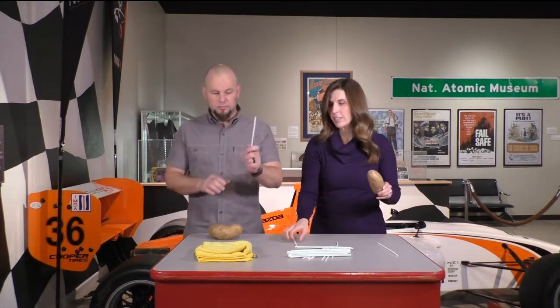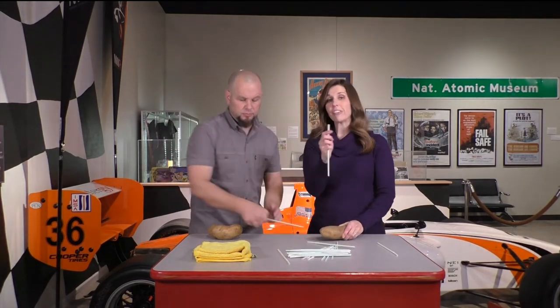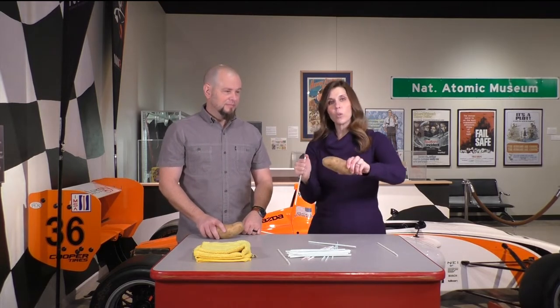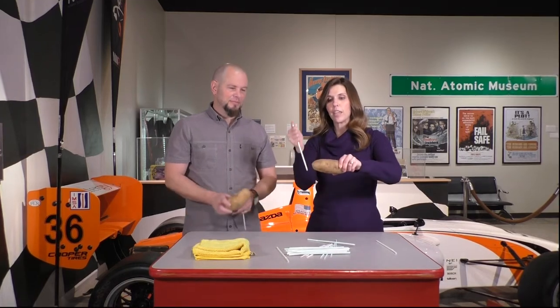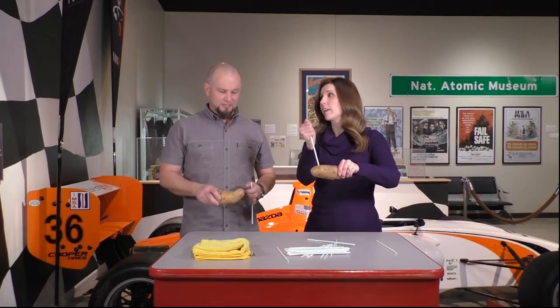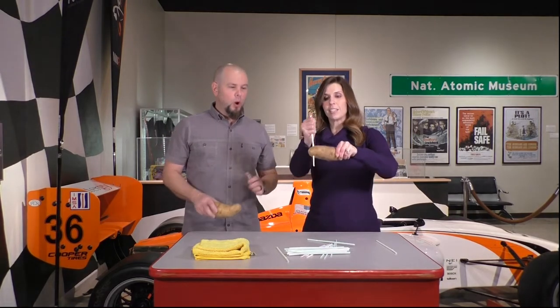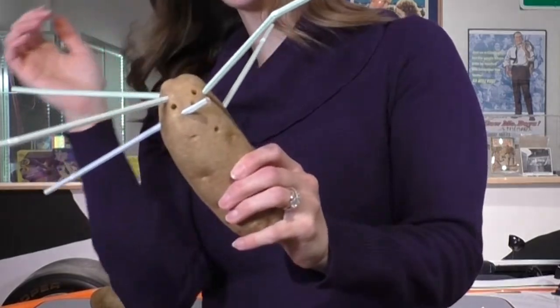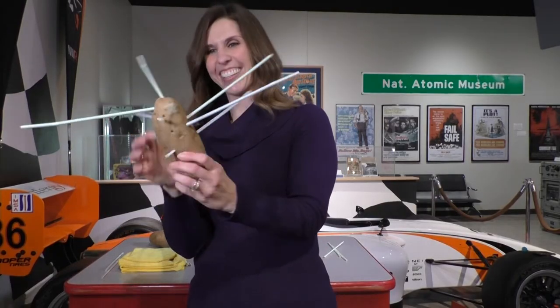We're going to add some air pressure into it. Very easily, I'm just going to cap the top of the straw with my thumb, which captures the air pressure inside, making the straw much more rigid. Hold the potato carefully so your hand is out of the way, cap the top of the straw, and spear it right through the potato!